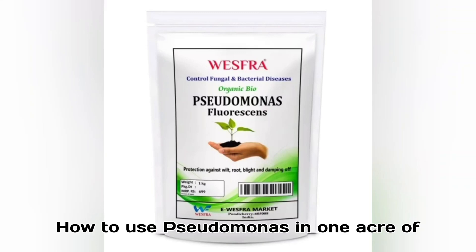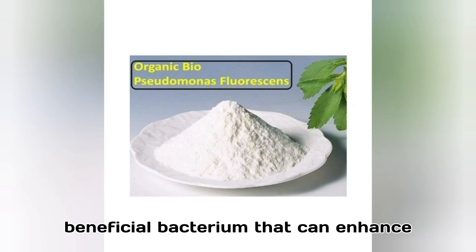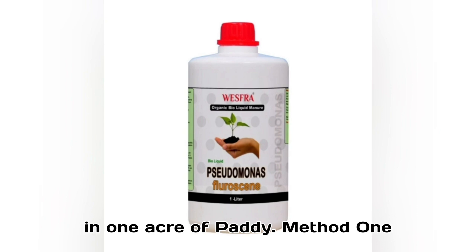How to use Pseudomonas in 1 acre of paddy. Pseudomonas fluorescens is a beneficial bacterium that can enhance plant growth and protect against diseases. Here's how to use it effectively in 1 acre of paddy.